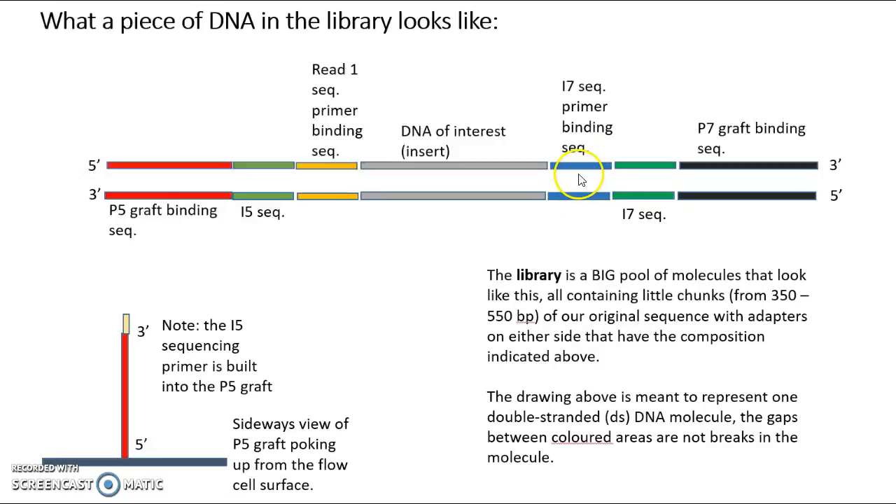This is where the I7 sequencing primer binds, and the I5 sequencing primer is going to bind here. The read one sequencing primer is going to bind in this area, and the read two sequencing primer will bind in this area as well. The I5 sequencing primer is actually built right into the piece of DNA that's picking up off the Illumina flow cell, which is called the P5 graft. So this is the layout, and these sequences are specifically placed there with the intention that we're going to use them to physically attach each strand separately to the flow cell surface.